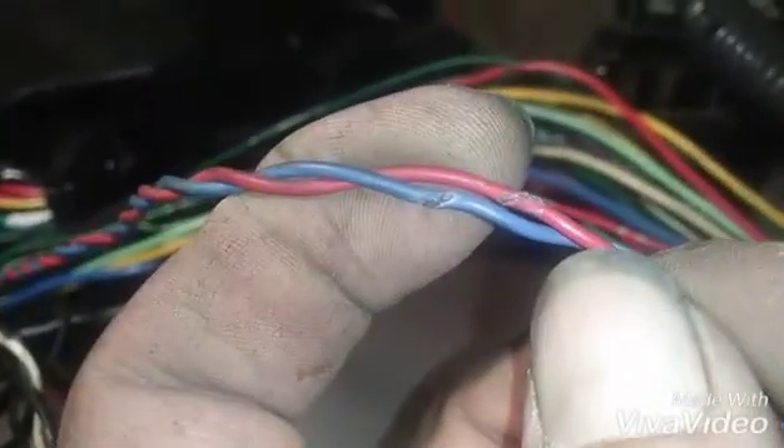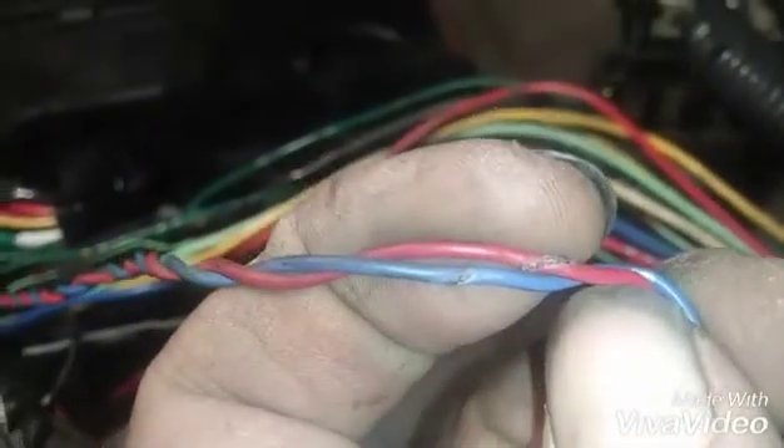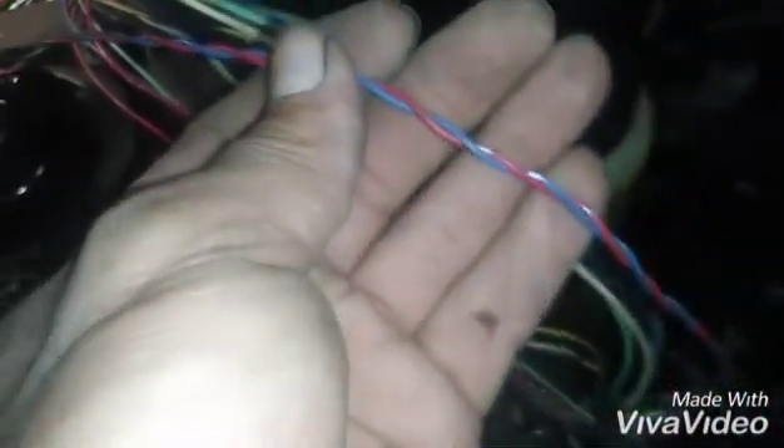Every time you scan it you get the same code and the car will not start. So we're going to fix these two wires that were affected by the ground wire that got melted — who knows why — and then we'll see what we have. Hopefully cranking and starting every time.